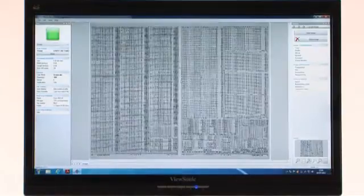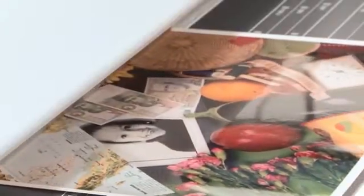Every scan, your image is accurate, shadow-free and crease-free. The SC Series Scanner also delivers unbeatable color image quality.